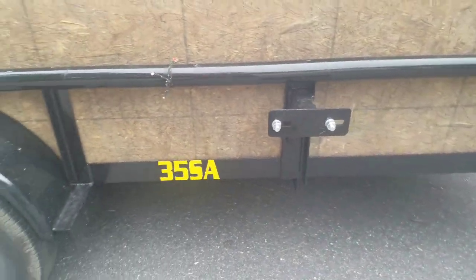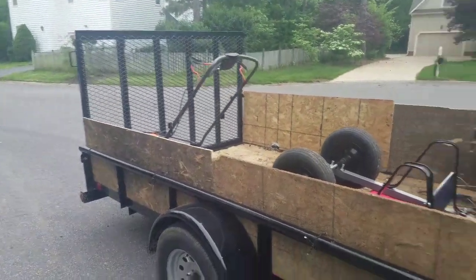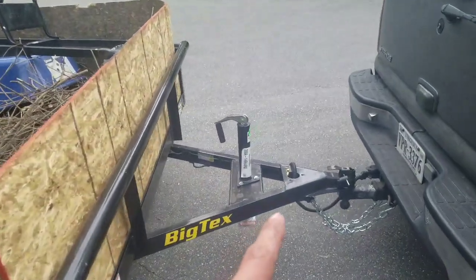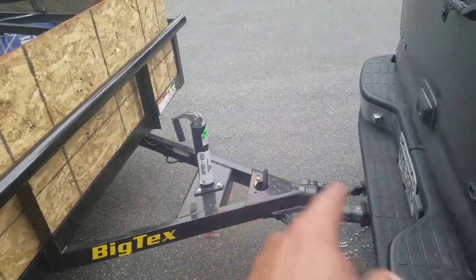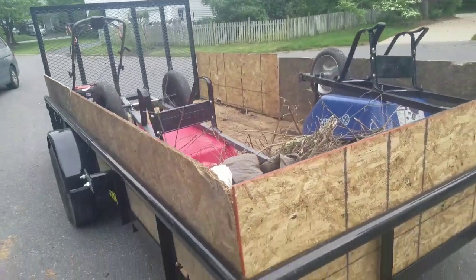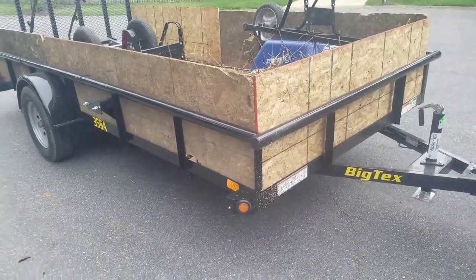I got the SA, which comes with the tire carrier, nicer gate, lift gate assist, LED lights, and the setback jack — which keeps it away from your tailgate, that's what they said it's for. Overall it's pretty nice, really solid, and I've gotten a bunch of compliments. So far it's been pretty good.